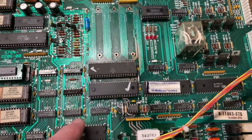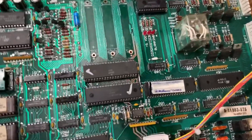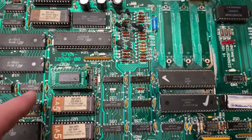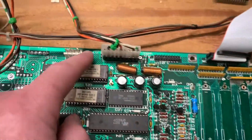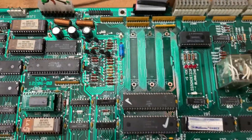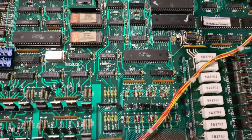I cleaned all that up, rebuilt traces as necessary, and there are three jumpers on the back. I installed an NVRAM 6116, a new power header, and replaced the cap that's part of the boot circuit - I always do those.